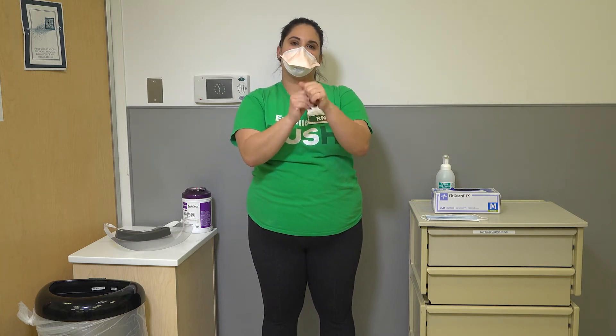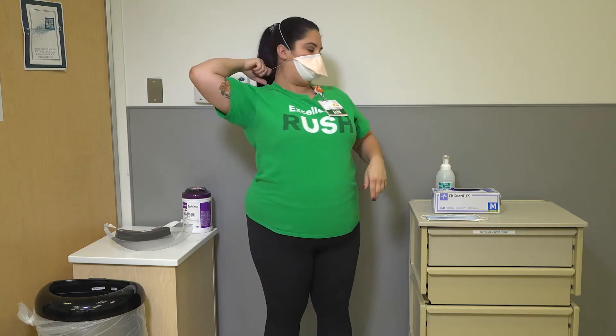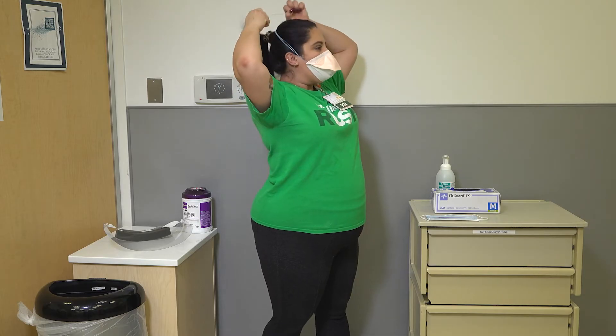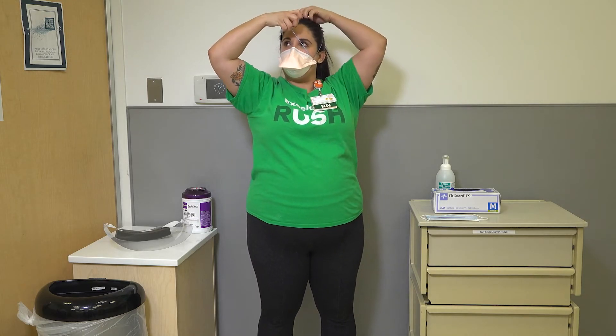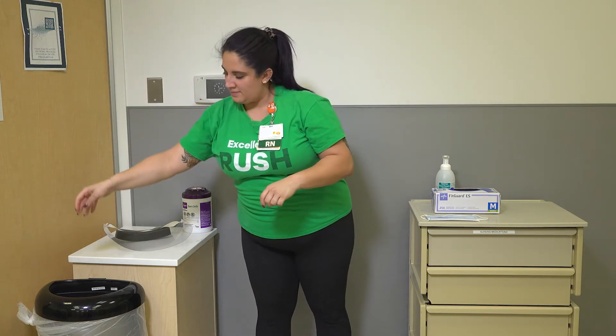Perform hand hygiene, then remove your N95 respirator. When removing your N95 respirator, grasp the elastic ties at the bottom of the neck and top of the head. Pull the ties up and over the head without touching the face. Discard in a waste container and perform hand hygiene.